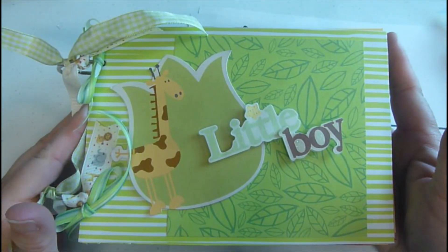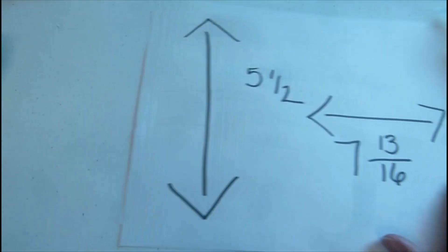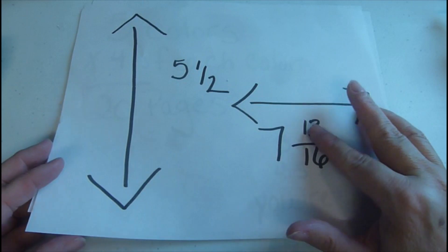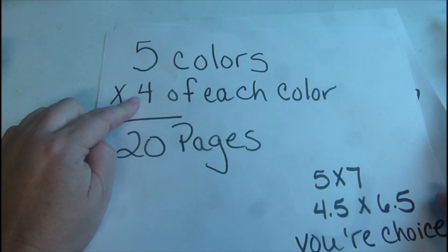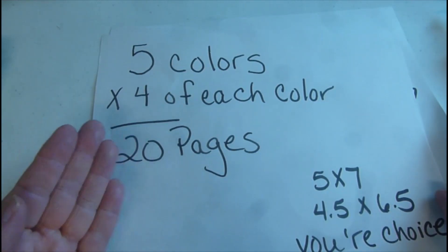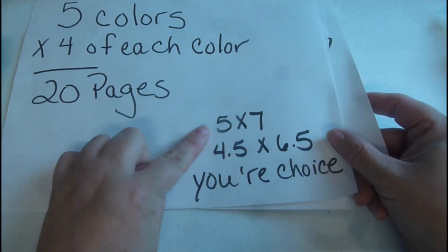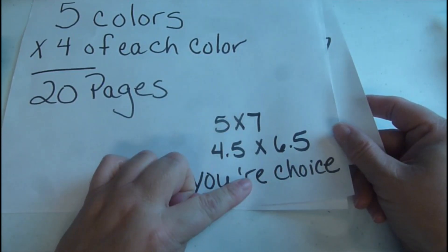That was my little boy book in a safari theme. Once again, top to bottom is five and a half inches, across is seven and thirteen sixteenths. If you don't have that on your ruler and want to double check, just Google it and it will show you a ruler with all the measurements. I use five different colors, four of each — four blue, four yellow, four red — giving me 20 pages, but front and back that's 40 pages, not including your front and back covers. You can cut other papers to enhance your pages at five by seven, or four and a half by six and a half if you're doing a four by six picture.